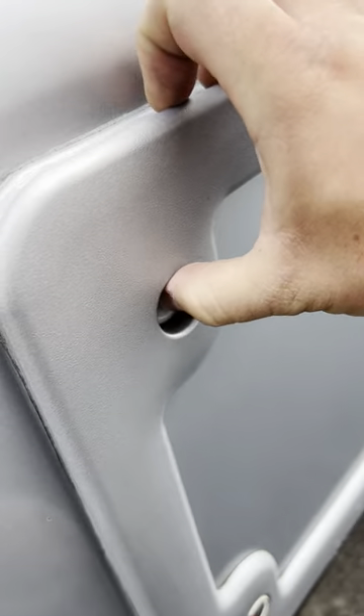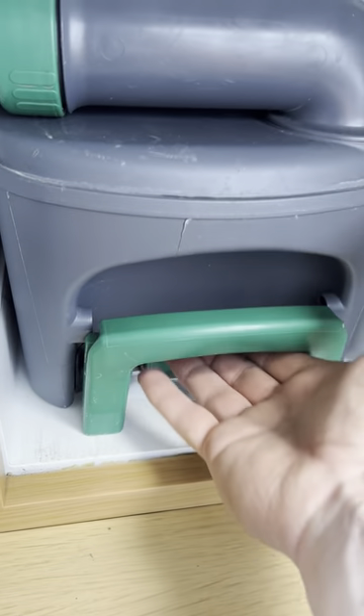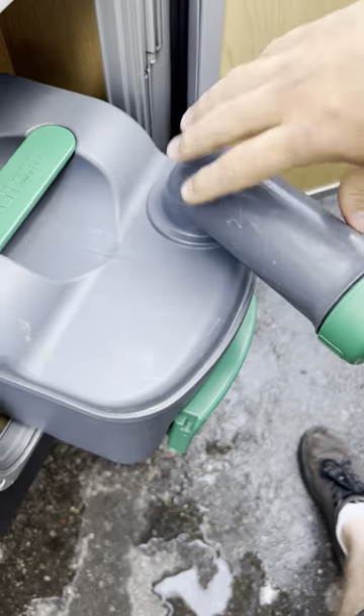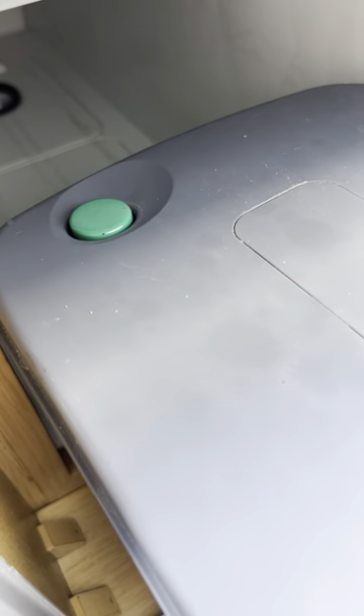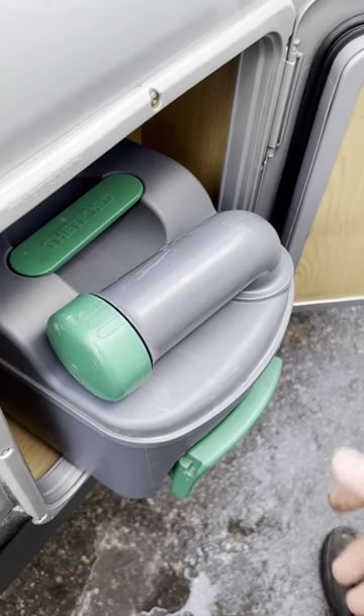This next locker is the toilet cassette locker. You press both buttons in at the same time to open it. The cassette itself is really simple — just lift up on this little green tab and the whole thing should come out. All you need to know from there is that you empty it out from this little cap just there. When you're physically emptying it, you should be holding down the little green button at the back. When you have emptied it out, your blue fluid goes back inside before you put it back in.